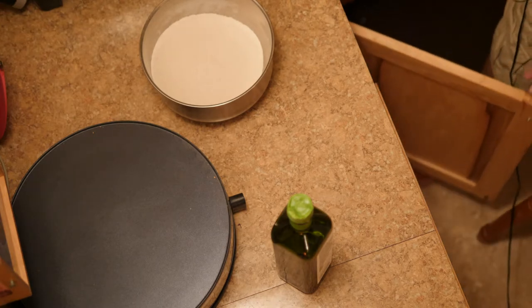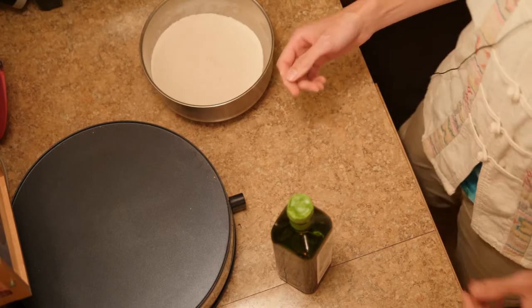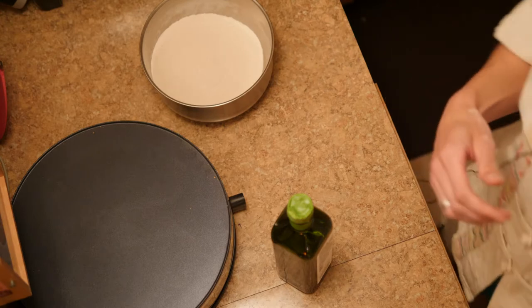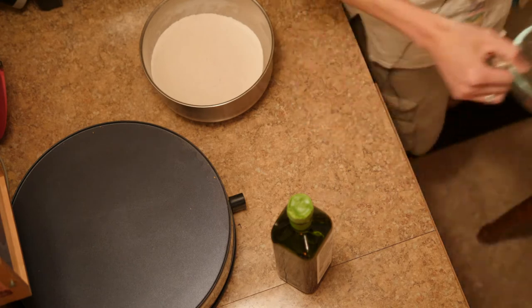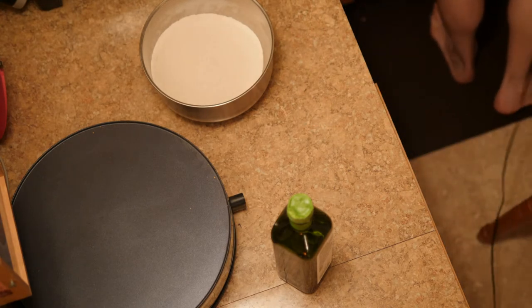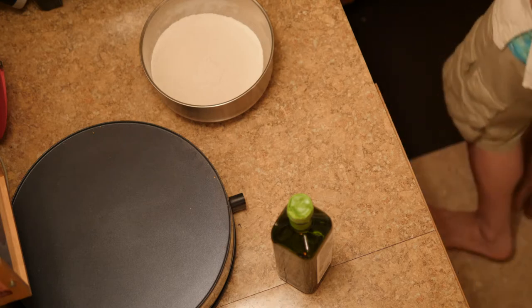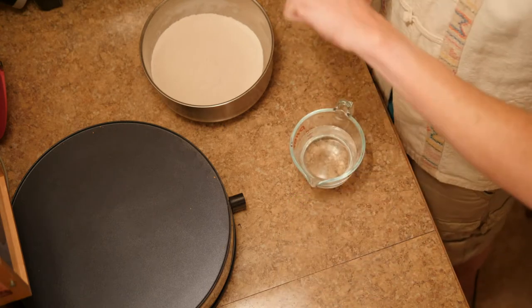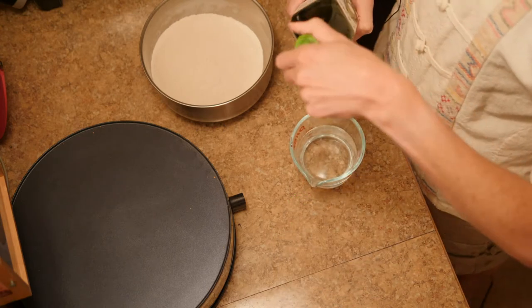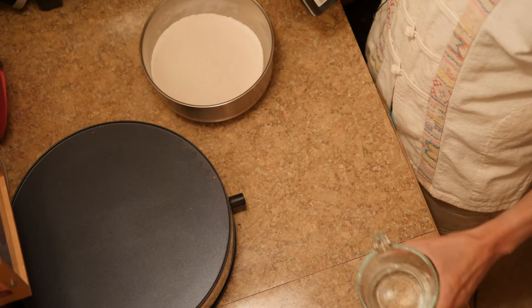I need my measuring cup — I always find it in some weird spot. Now I'm going to put some well water in it. I'm lucky enough to live on a blueberry farm with well water, so I can just take the water out of the tap. It's a real luxury compared to being on city water and having to filter everything.